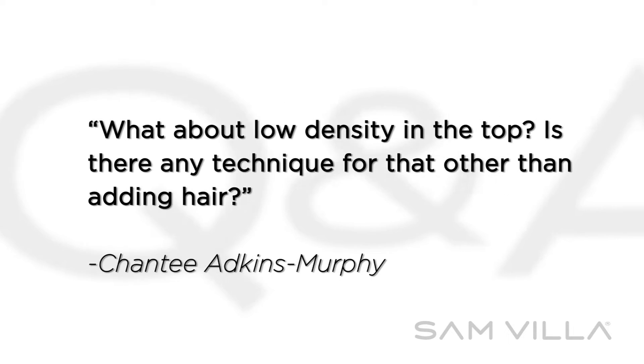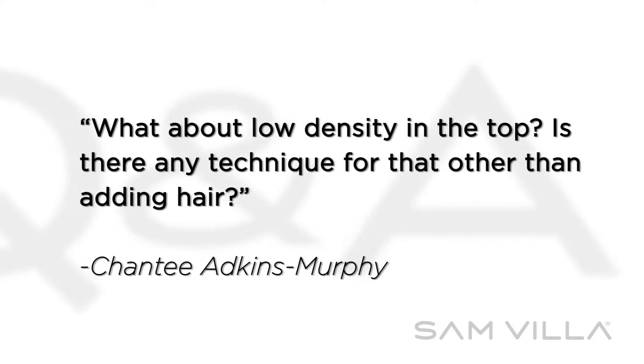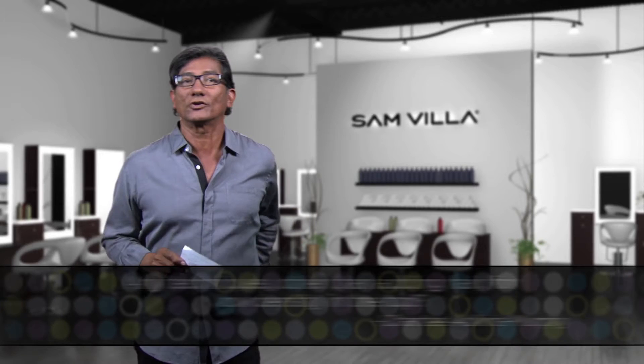Shanti Adkins Murphy has a question: what about low density in the top? Is there any technique for that other than adding hair? Shanti, great question. Here's what you could do.